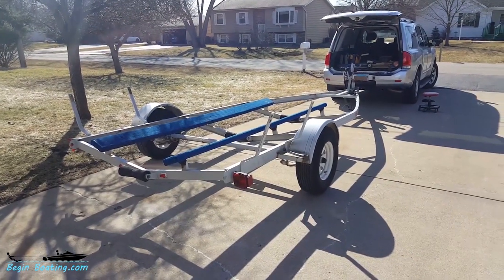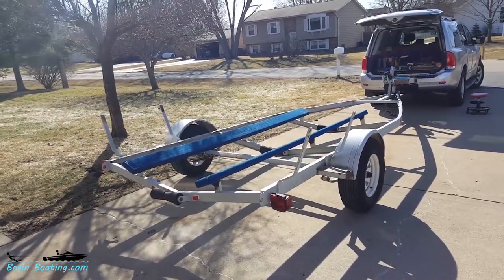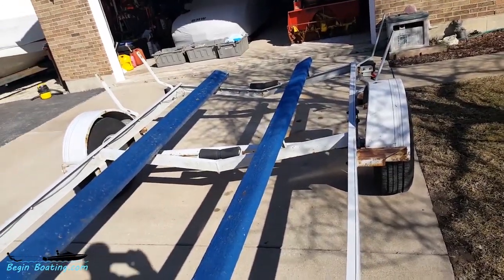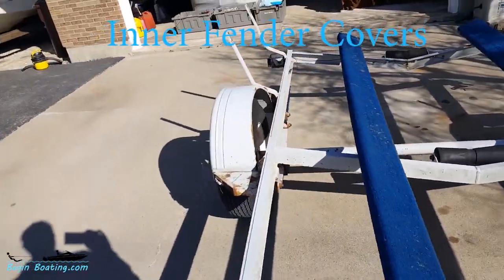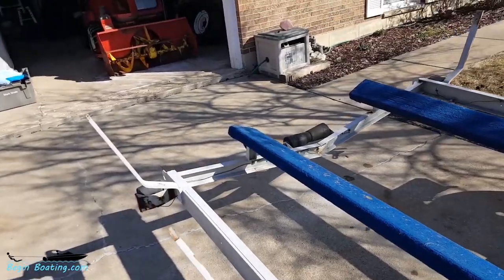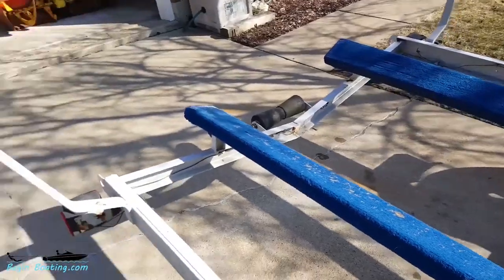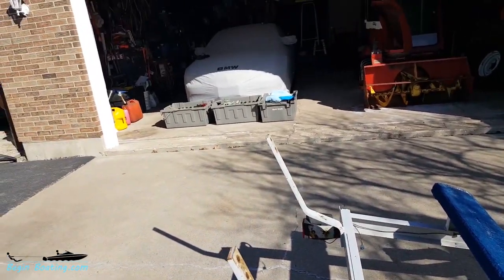Today we're going to be preparing a trailer for road worthiness again — it's been sitting for a long time. We will put our fender covers back in here as well and cut new boards and carpet them. We also have the boat guides here, so we're going to put those boards on and cover them with carpet as well.